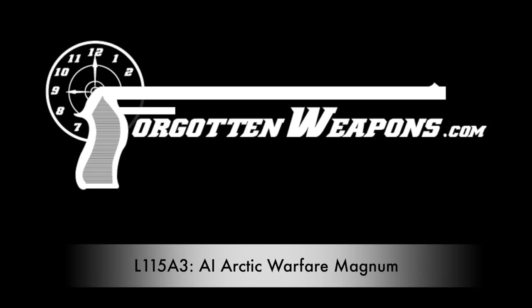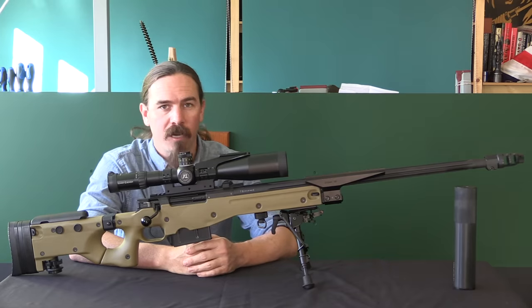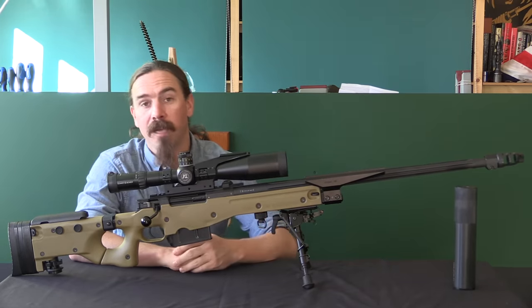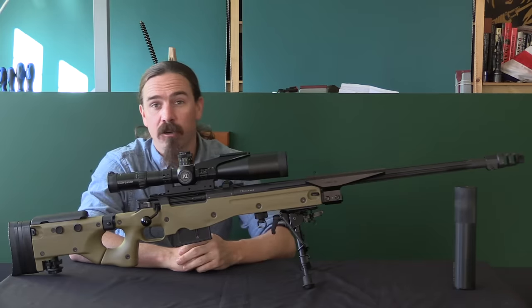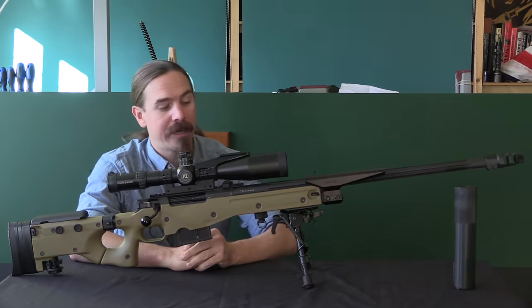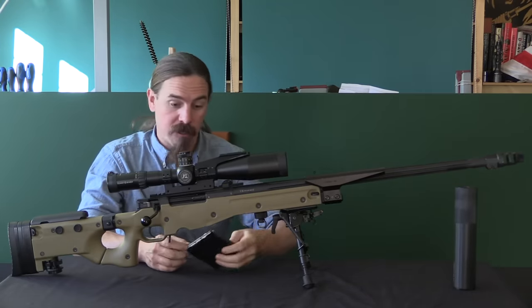Hi guys, thanks for tuning in to another video on ForgottenWeapons.com. I'm Ian McCollum, and we are here today taking a look at the current British Army standard sniper rifle. This is the L115A3, and it is chambered for the .338 Lapua Magnum, a really huge cartridge.